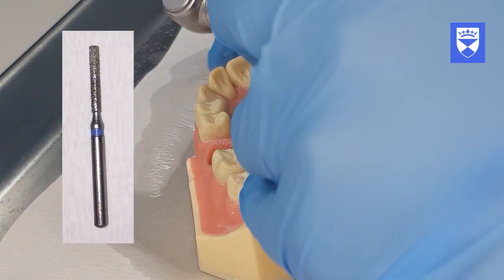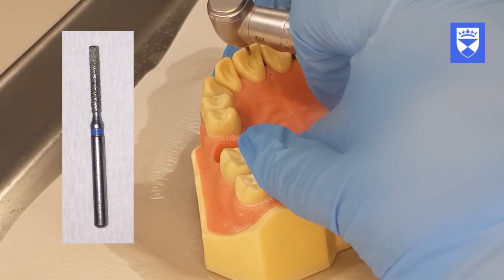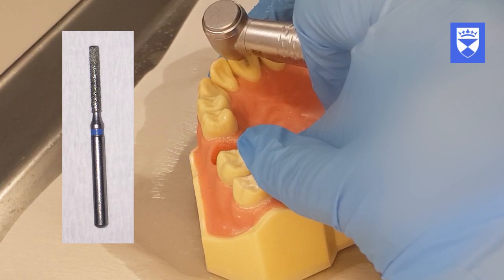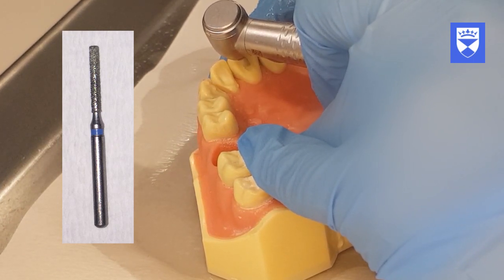A long diamond high speed fissure burr is then used to deepen the access cavity to the pulp roof. The long fissure diamond burr should be held parallel to the long axis of the tooth.